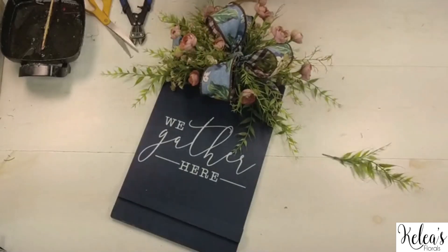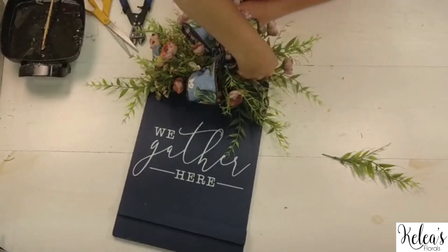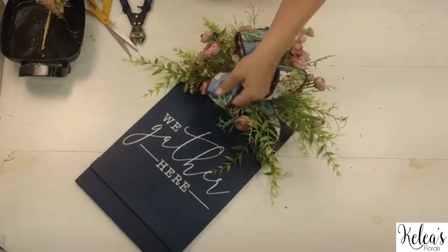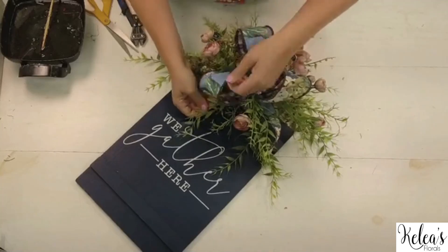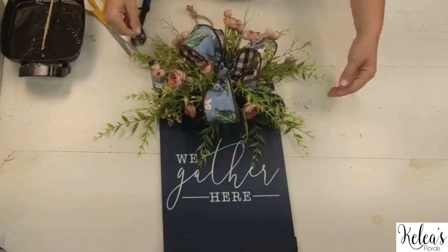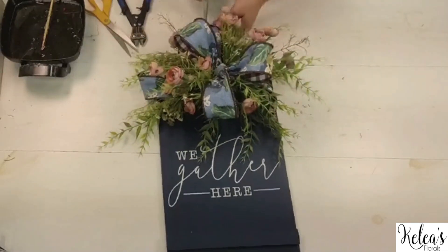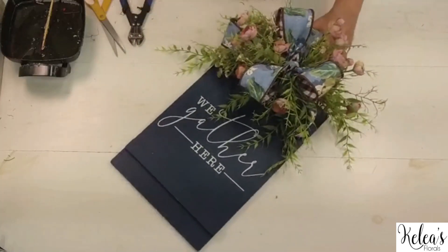Let's put just a couple more in here, filling in right around the bow. We did it! So super easy — what a cute combination. You can just hang it up by the hanger that comes with the board and you are good to go.